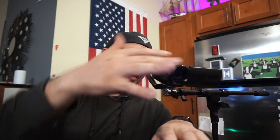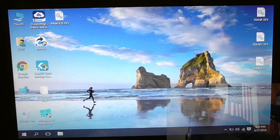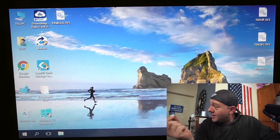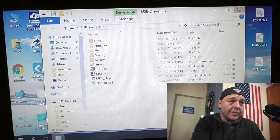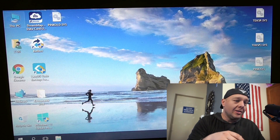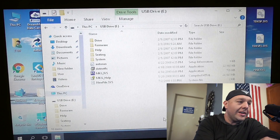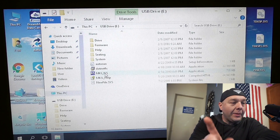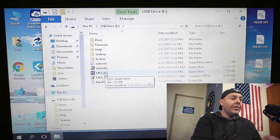I should probably be using some sort of screen capture software instead of just pointing another camera at the screen, but this computer is so slow I'm pretty sure it wouldn't be able to handle screen capture at the same time. Once we've copied the software off of the chair and it's on the SD card, stick it in the computer. If it doesn't automatically open the window, go into 'This PC' or 'My Computer' to show the drives. When you open up the SD card you're going to see a whole list of files — there are folders that say drive, firmware, seating, and so on. There's one application you want to open: it's called MK6_IVS. Go ahead and double click on that.